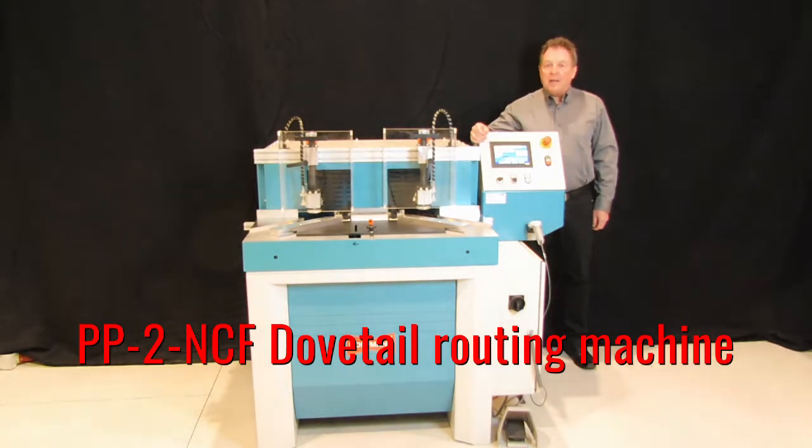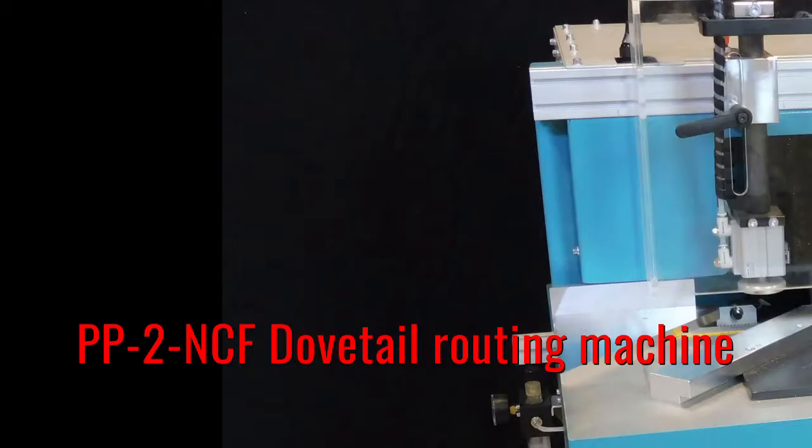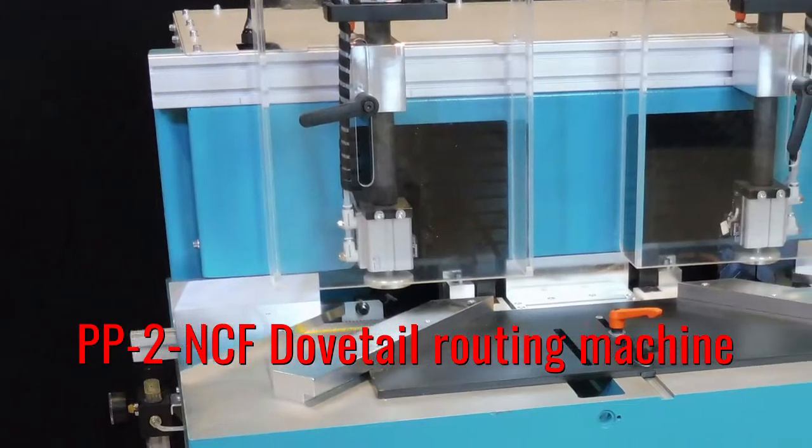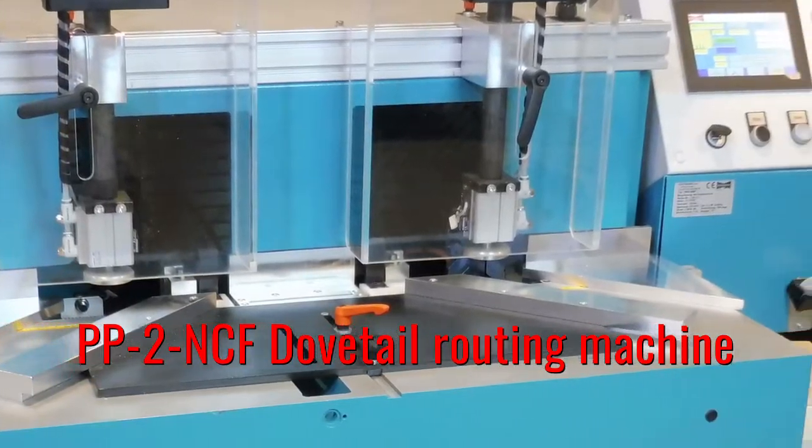Hi, my name is Thomas Hoffman with Hoffman Machine Company, and this is our model PP2 NCF dovetail routing machine. The PP2 NCF is a programmable multi-keyway routing machine.